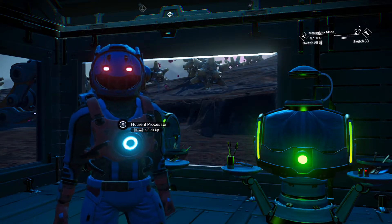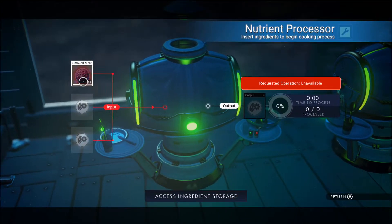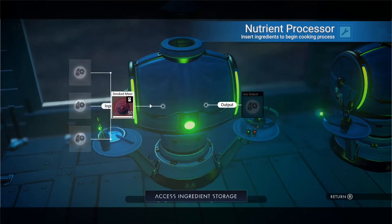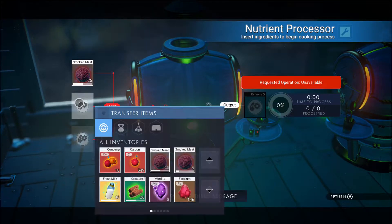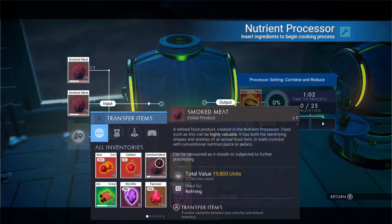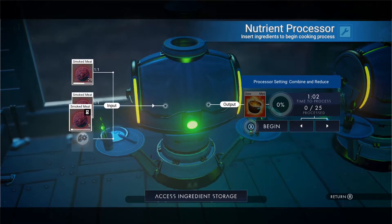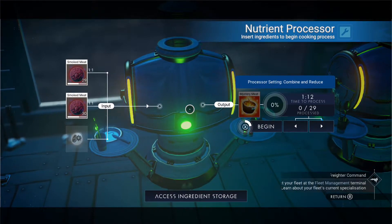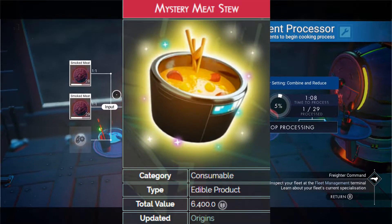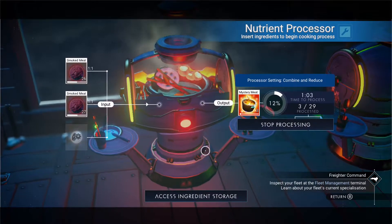Alright guys, welcome back. We got that all done — it has turned into smoked meat now. So we're going to take that out, and we are going to put 25 there, 25 there, then split that and put 4 on that and 5. We can't make it even, but that's okay. We're going to make 29 mystery meat stew. It doesn't really matter which way you do this — you can just cross your meat to meat, you can make smoked meat, whatever you want to do.